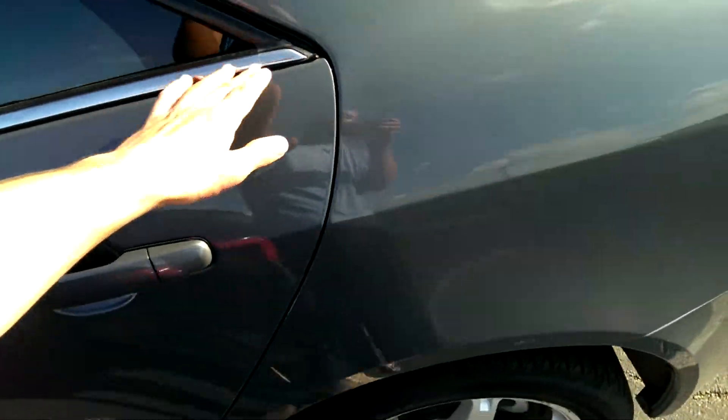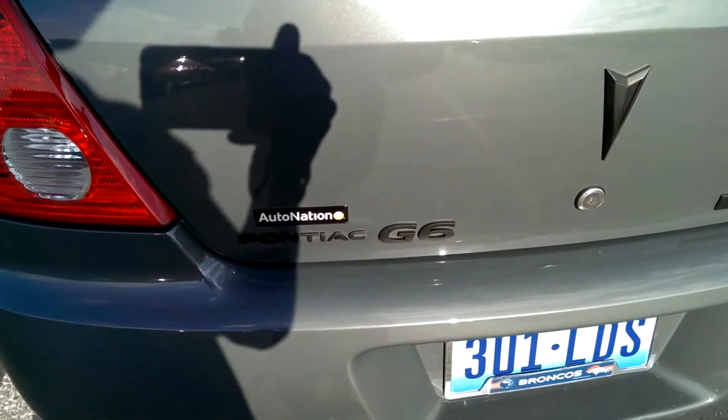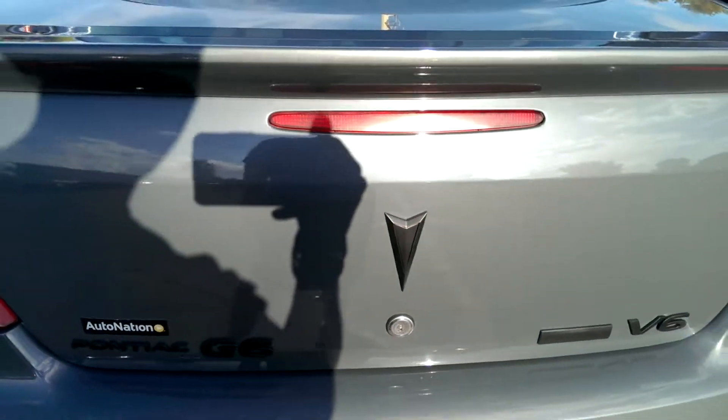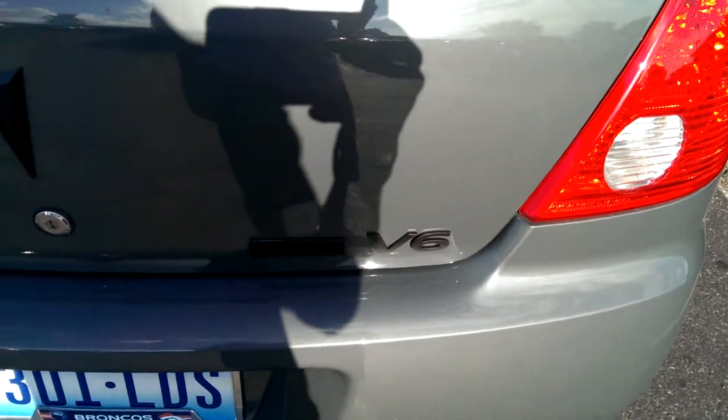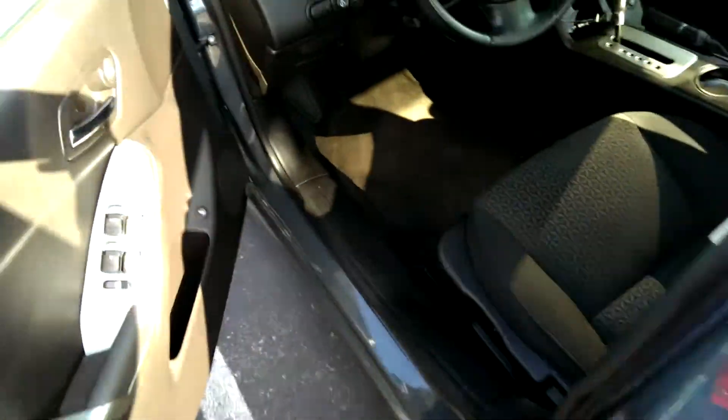I was thinking about doing this but it's a pain in the butt. I got my Pontiac G6 emblem done too, and also put the trunk emblem on.